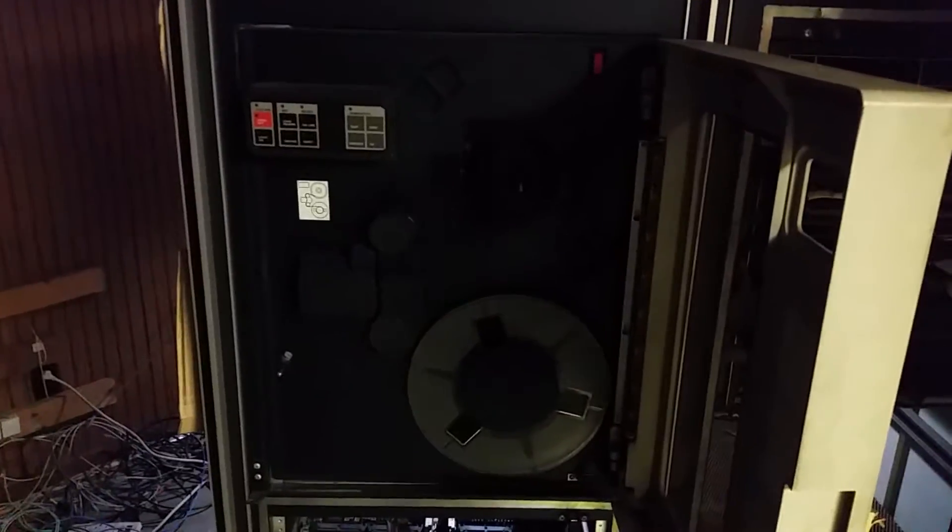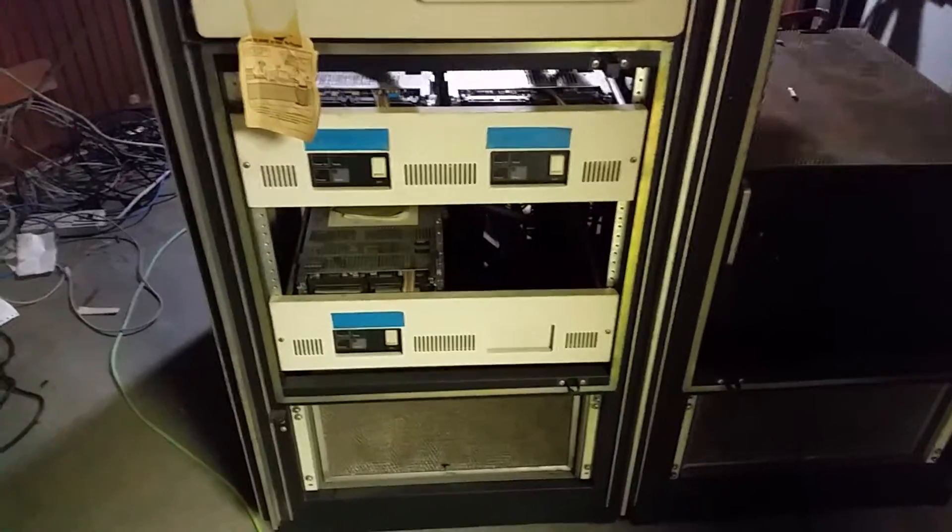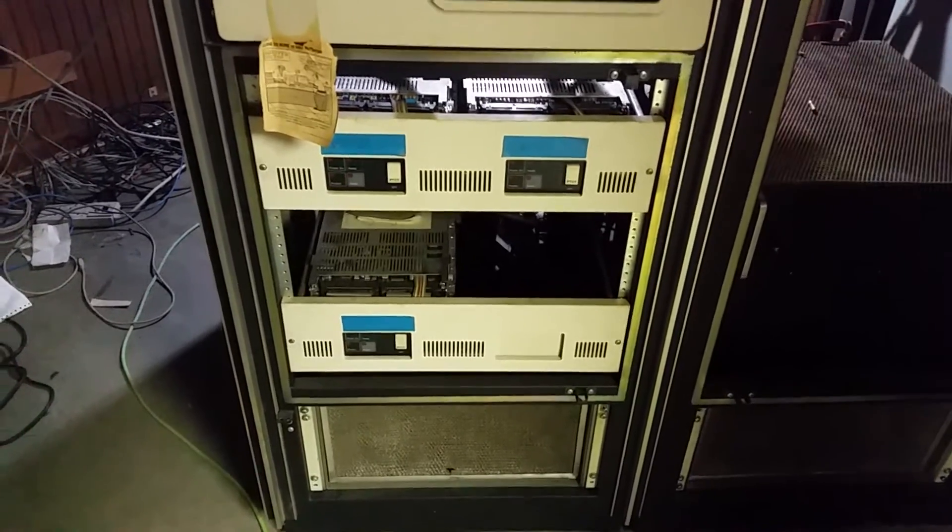You can see there's stuff everywhere — it's got to go. We've got to go through this and make sure we find what we need to find. Luckily, we did find the OS 32 tapes, nine tracks, for this guy here. This is an old CDC drive. A couple — actually three — Fujitsus, eight-inch hard disks.